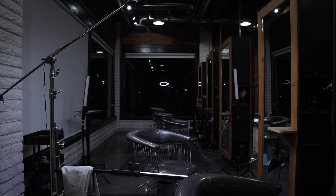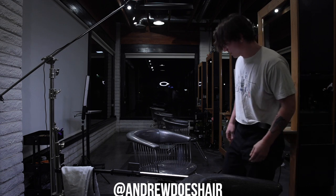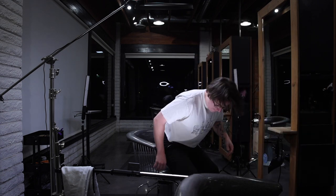Hello YouTube, I'm Andrew Does Hair. You can find my work on Instagram at Andrew Does Hair. This is my client Casey. You might remember him from a previous video I did about two and a half, three months ago where I cut his hair like Leonardo DiCaprio.